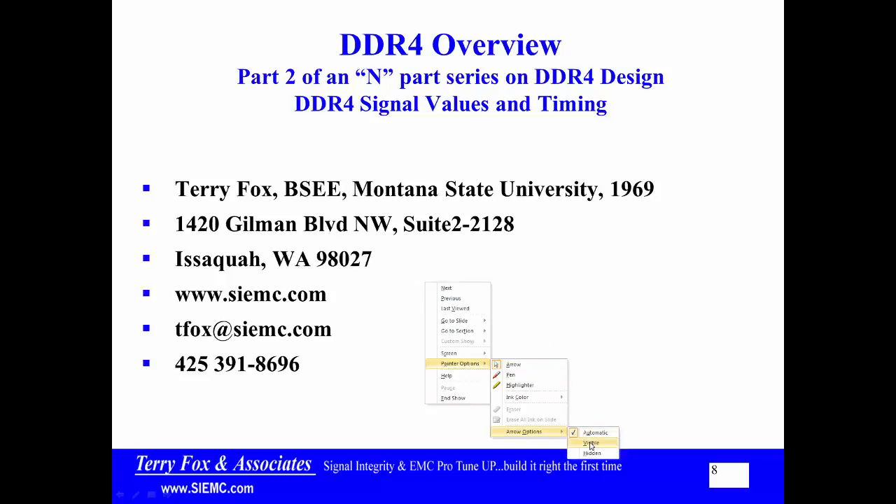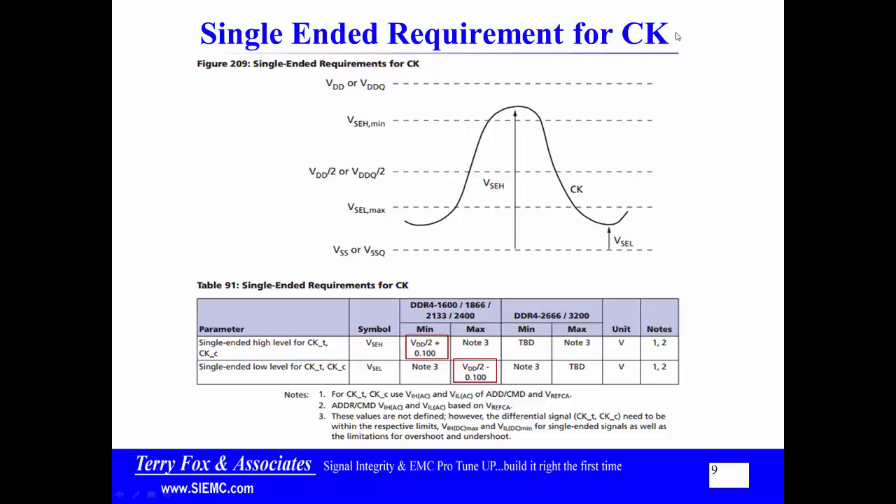First of all, let's start with the master clock. When the master clock comes in, it is an LVDS type clock — so there's a clock true and clock complement coming in. But the master clock needs to meet certain single-ended requirements. Basically, it is referenced about VDD divided by 2, or VREF, halfway between power and ground. It has to go up at least 100 millivolts above and 100 millivolts below. So if I take the above on the true and the below on the complement, that gives me at least 200 millivolts of swing, giving me a good clean clock.